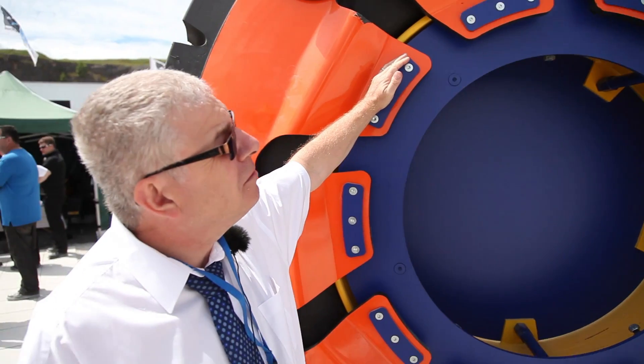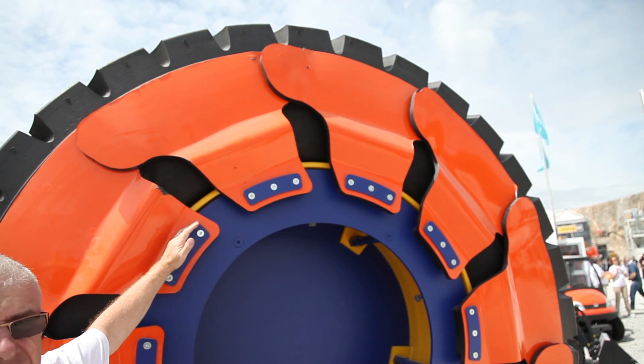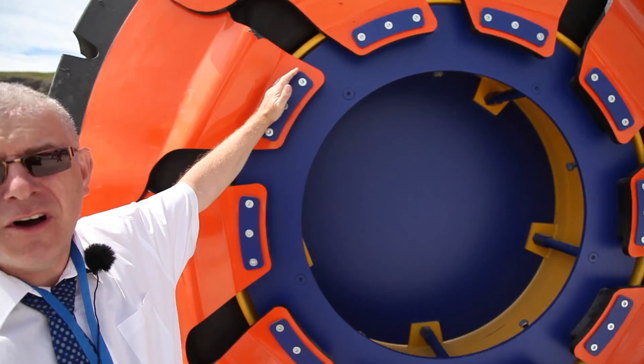Designed to protect tyre walls and reduce costs — reducing costs by preventing damage on tyres and by eliminating costly downtime and maintenance.